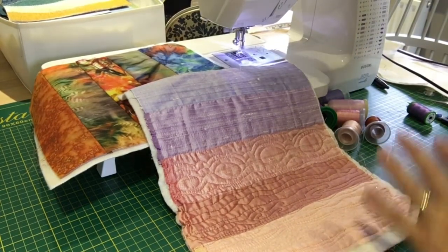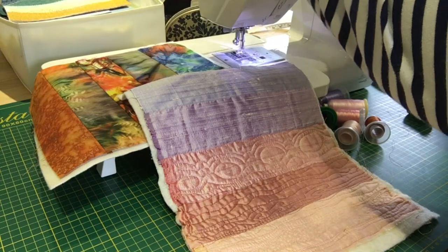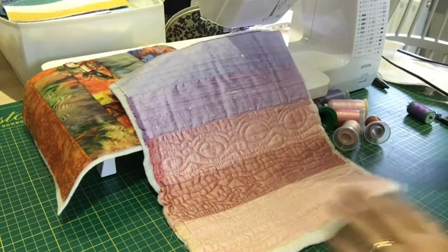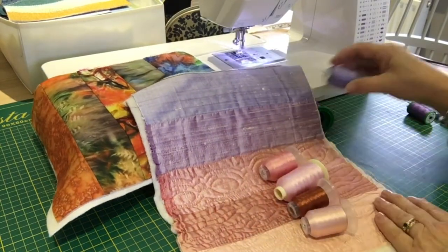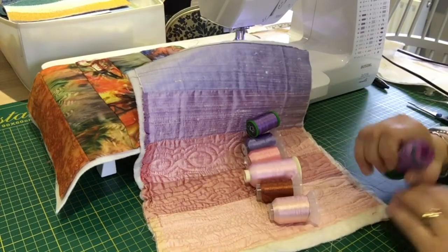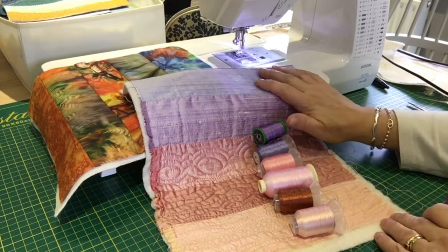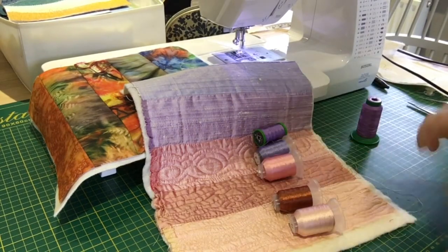Before we get going, a word on threads. I'm going to use one of these variegated threads we sell in the shop. They come in a variety of colors, and for ease today I'm just going to keep that on the top. But if you're working on a project with individual colors, try and get a selection of threads. Line up a few threads - it doesn't matter how many - and work with the background color. This one's a little bit too harsh, so take the time to put your threads to your fabrics. Stand back, go out the room, come back in and have a look - you'll see if one's jarring.